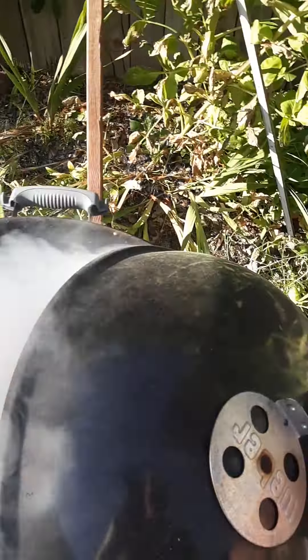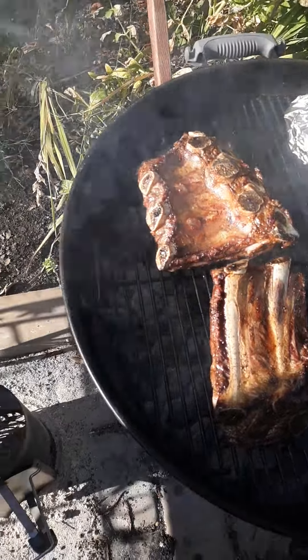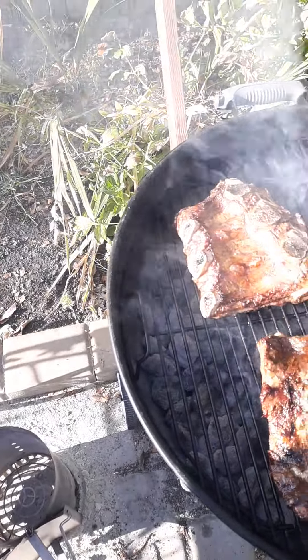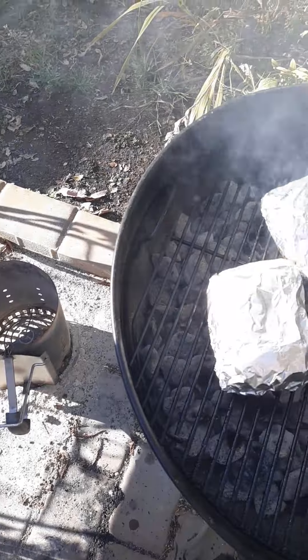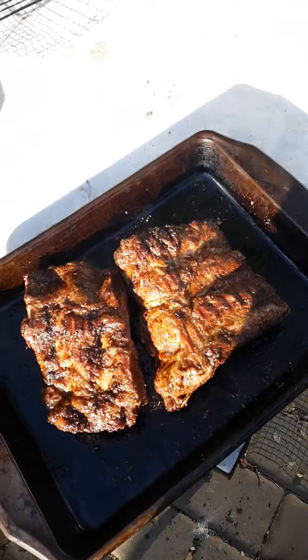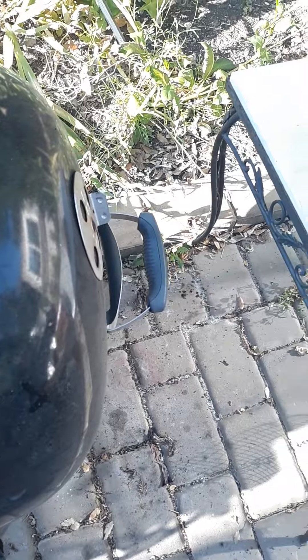Okay, they're going to be done. Look at that! Still looks good — I think it looks very good. Jalapeño cheese bread coming out. Close the vent too.